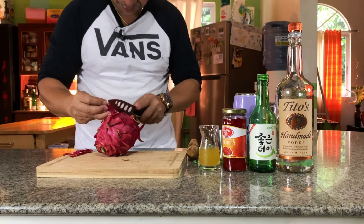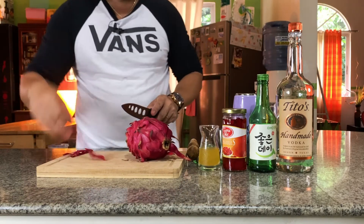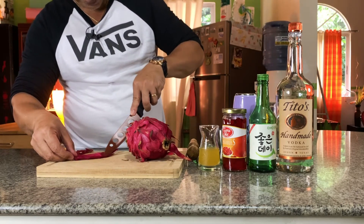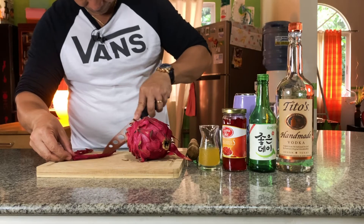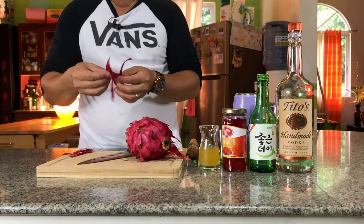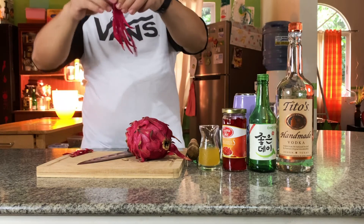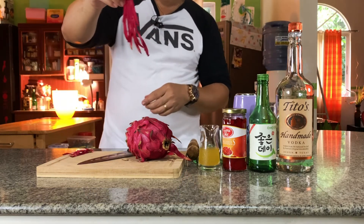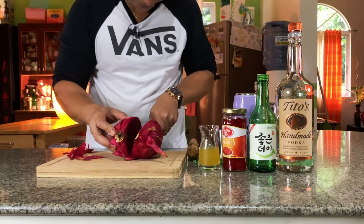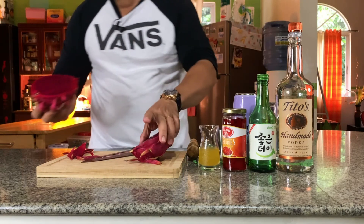Maybe you remember the movie with Bruce Lee — Enter the Dragon — so this is the fruit for the Dragon Martini. This is gonna be my garnish, a dragon garnish — see, it's just the skin of the dragon fruit. It's really fresh, juicy, and nice.